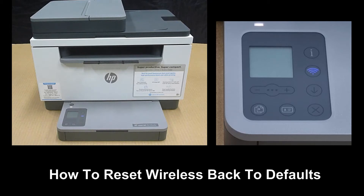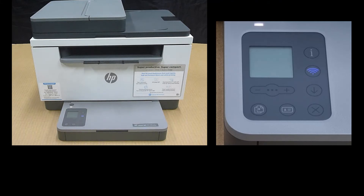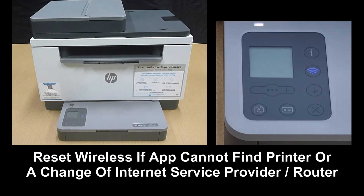We are going to show you how to reset the wireless back to default for your HP LaserJet M236SDW printer. You may need to do this if the app or software is unable to find your printer, or when you have changed your internet service provider or even your router itself.